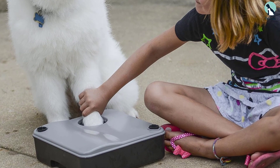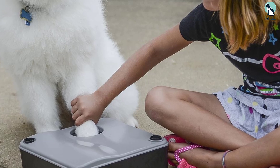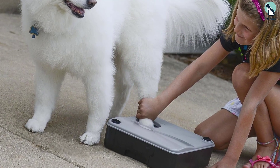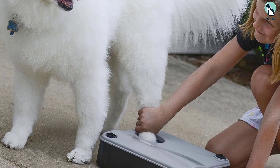It comes in a rectangular shape with separate reservoirs for clean and dirty water, allowing you to clean four to eight paws with just one filling. This paw cleaning station has also proven to eliminate 99.5% of bacteria and 99.9% of fungi when used with antimicrobial soap.